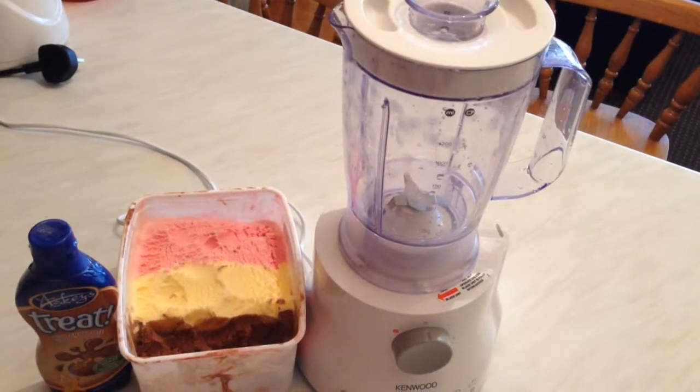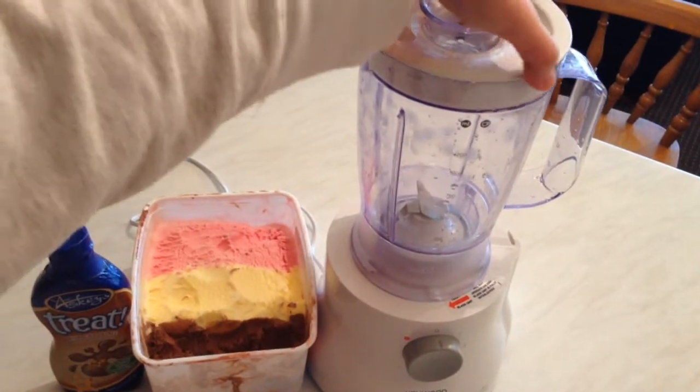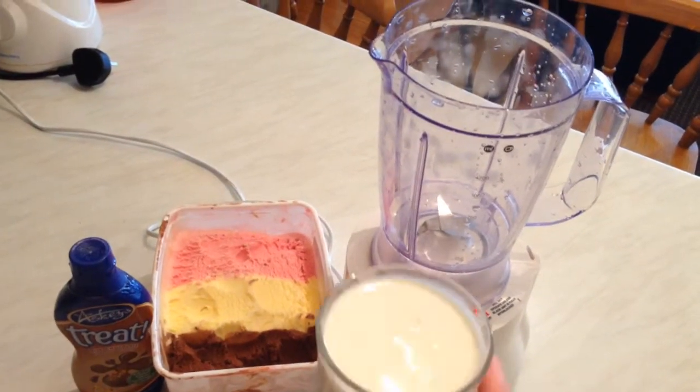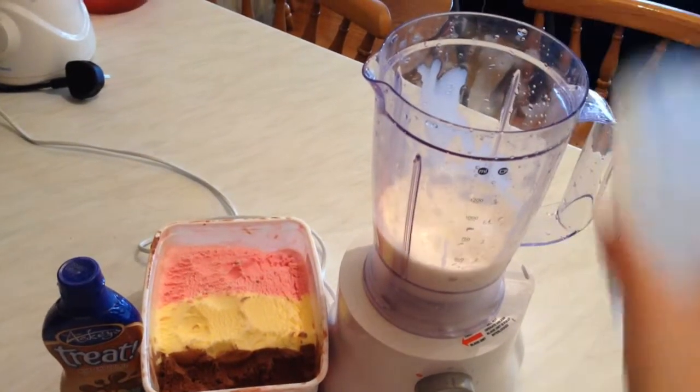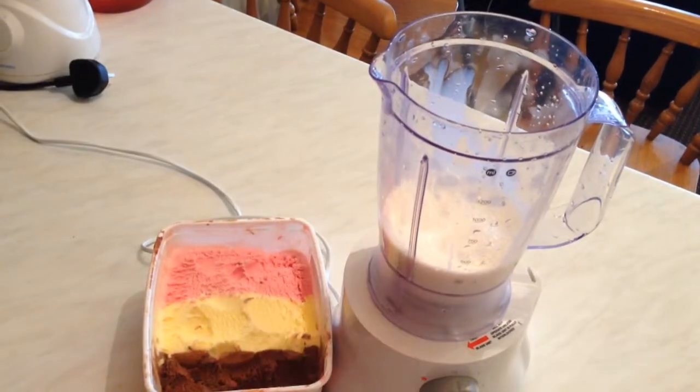Hello guys, today I'm going to show you how to make a chocolate milkshake. First, we need one big cup of milk — just add it to the blender. And here we have a milk chocolate sauce, so we need two tablespoons.